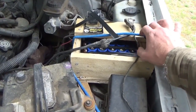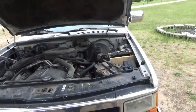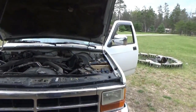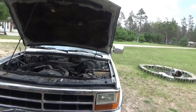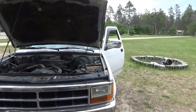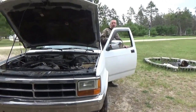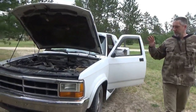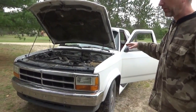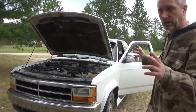Melanie, if you would please hold the camera, I'll start the truck. They'll charge instantaneously once that alternator is running — they're gonna charge right up. You don't have to drive very much to recharge the capacitor bank, whereas with a dead battery you'd have to charge for an hour.